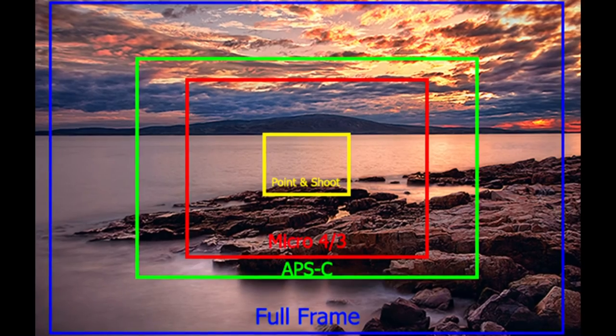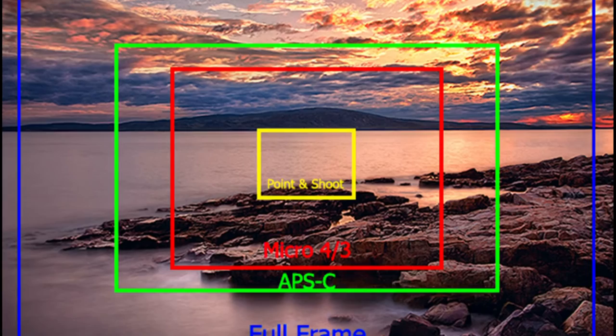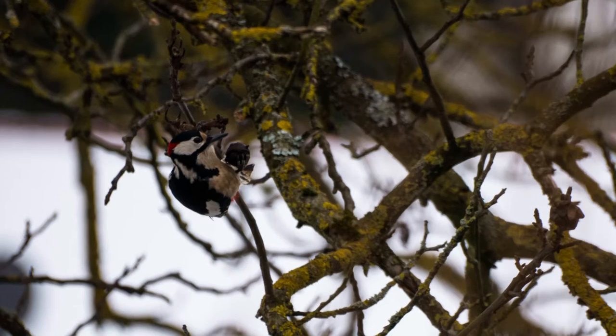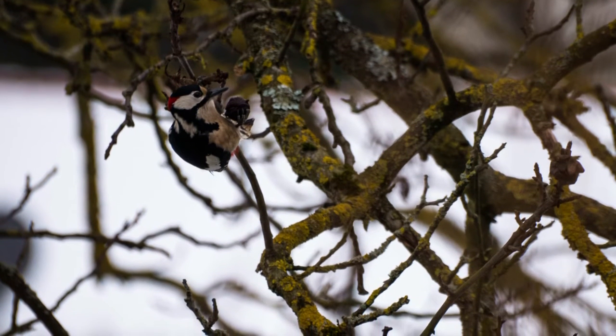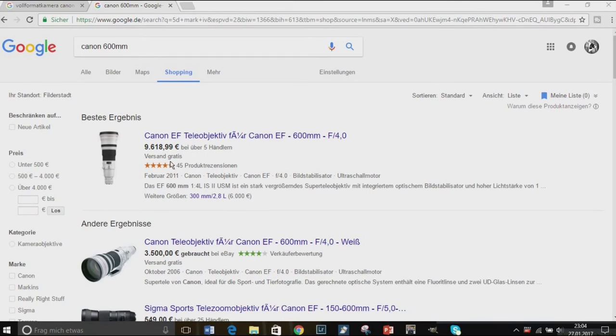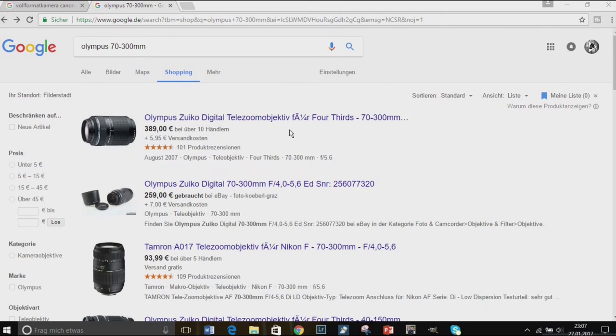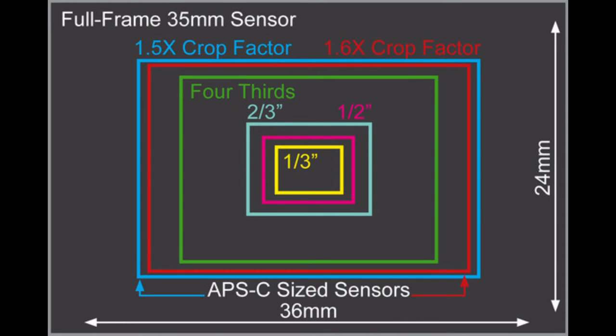Advantage 3: The crop factor. Every micro four thirds camera has a crop factor of two, which is awesome for wildlife photography. I know a guy with a full frame camera who also loves to photograph animals — he has a 600 millimeter lens with an aperture of f/4. I have a 300 millimeter lens, but with the crop factor of two I also effectively get 600 millimeters, and my lens costs so much less. Though I shouldn't compare the quality of our lenses and cameras.